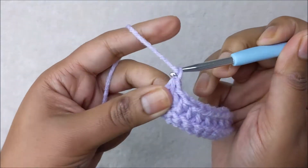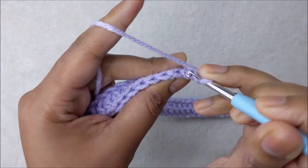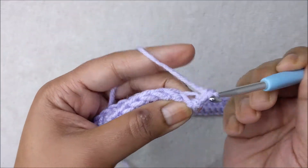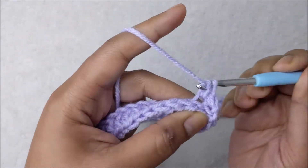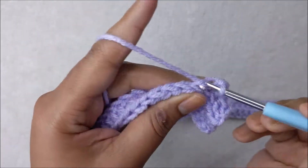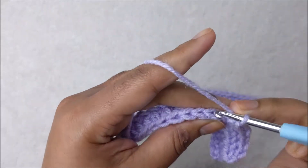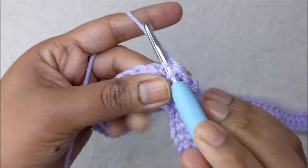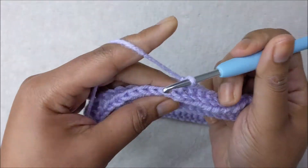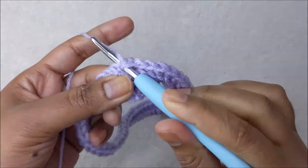At the end of row two, chain one and turn your work. For row three it's going to be single crochet back loop only. Enter the stitch from the middle, pull up your loop, hook the yarn and pull through — one single crochet in the back loop only of each stitch all the way across for 69 stitches. We alternate half double crochet and single crochet back loop to get that rib effect.